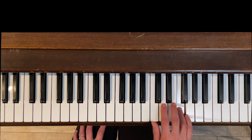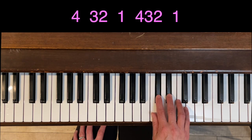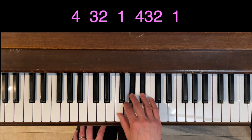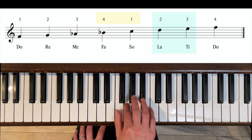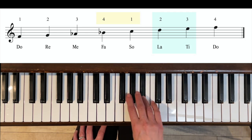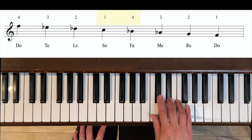On the way down, we're going to take these two fingers and move them down to these two black keys. So on the way down we'll have four black keys, and on the way up only two black keys. The bottom half sounds minor, then it lowers to natural minor on the way down.